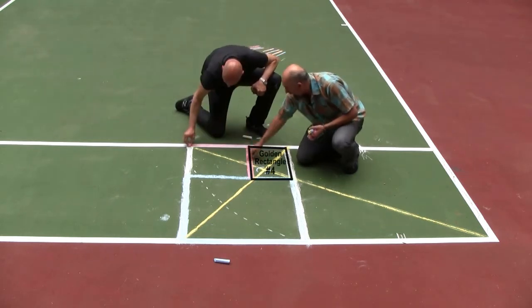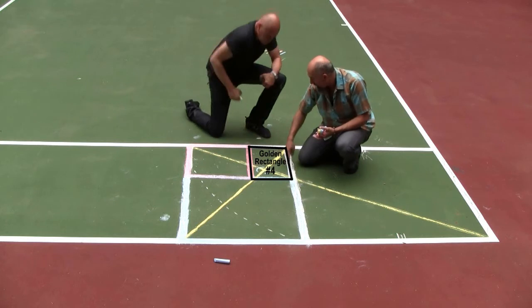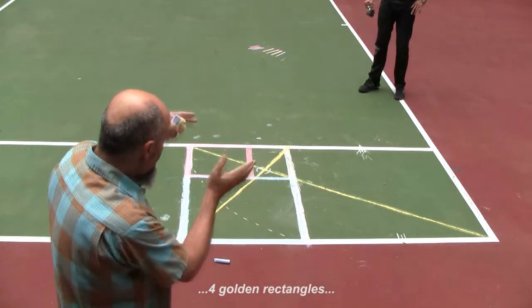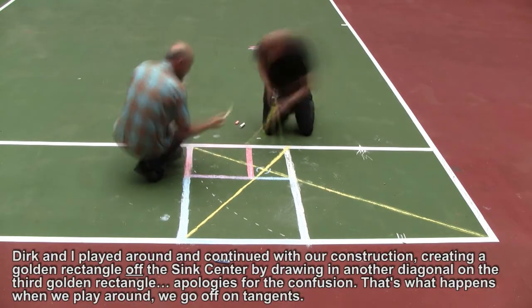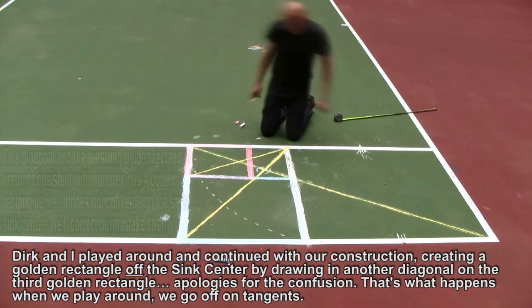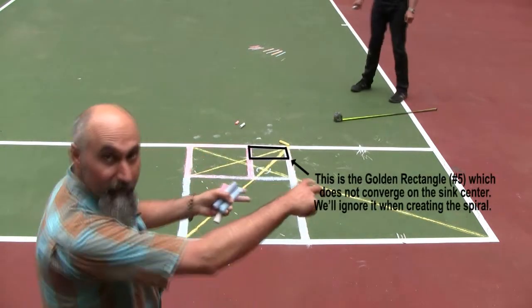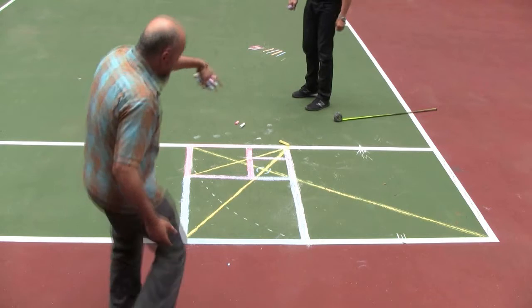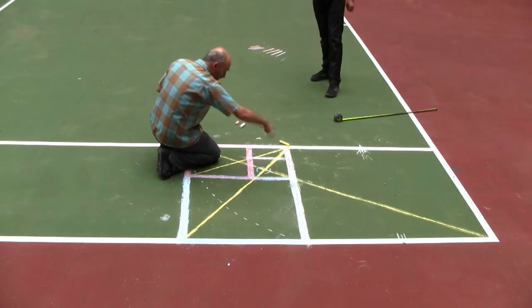Right now we have another square and another golden rectangle. So we've done three golden rectangles within each other, and if you continue you get four golden rectangles spiraling in on themselves. You can continue this indefinitely — for infinity — and it just keeps spiraling down to the focal point.